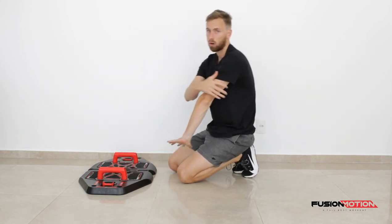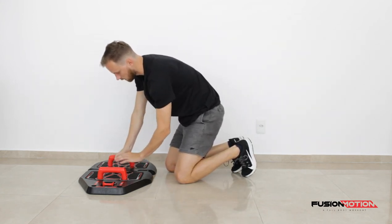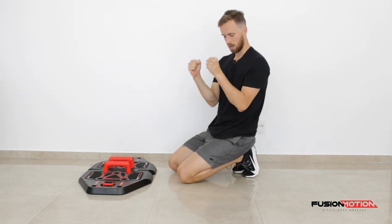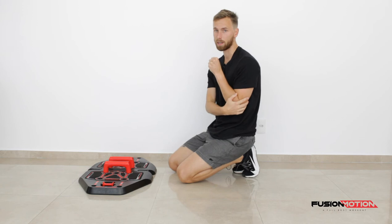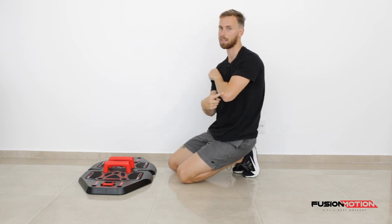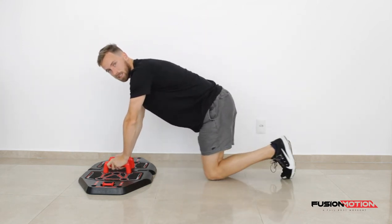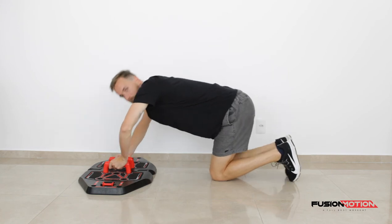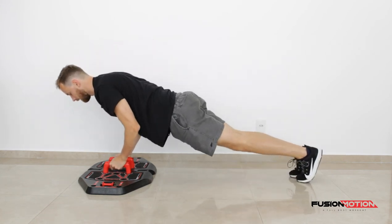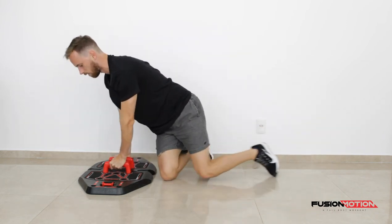If you want to make it more of a tricep exercise, you place both handles a lot closer to each other. What does that do? It makes my elbows have to bend a lot more to do the movement, which makes it an elbow-dominant exercise and I use more triceps. With this exercise, same thing — you don't want to be allowing your elbows to come out. Keep them nicely tucked in along your body and press from there onwards.